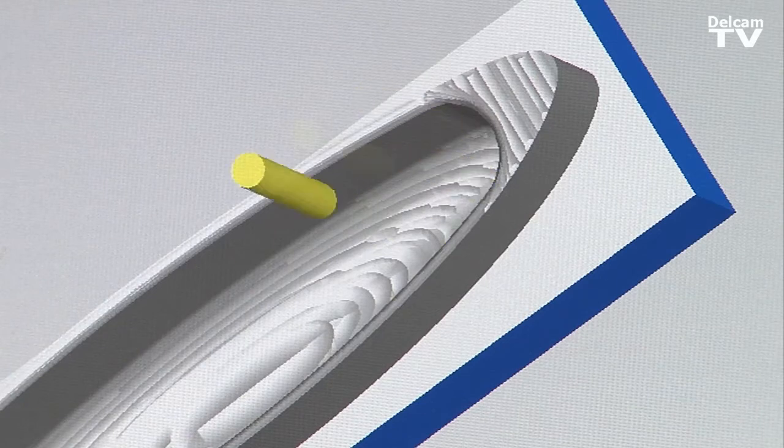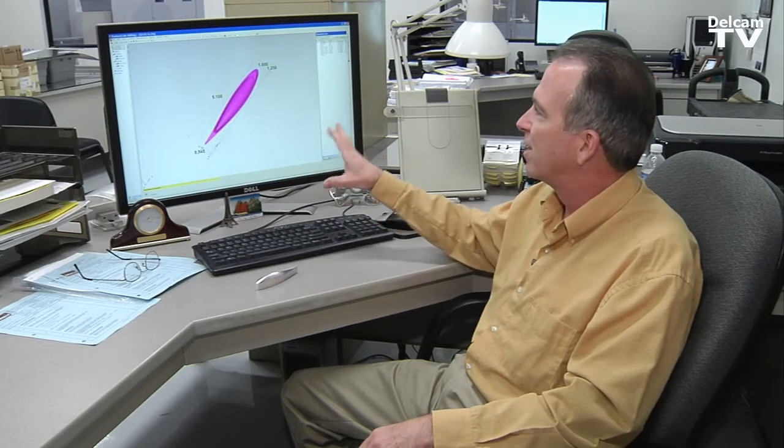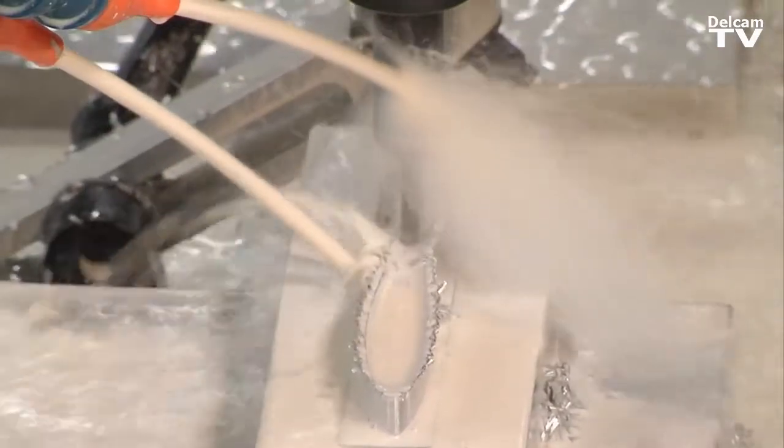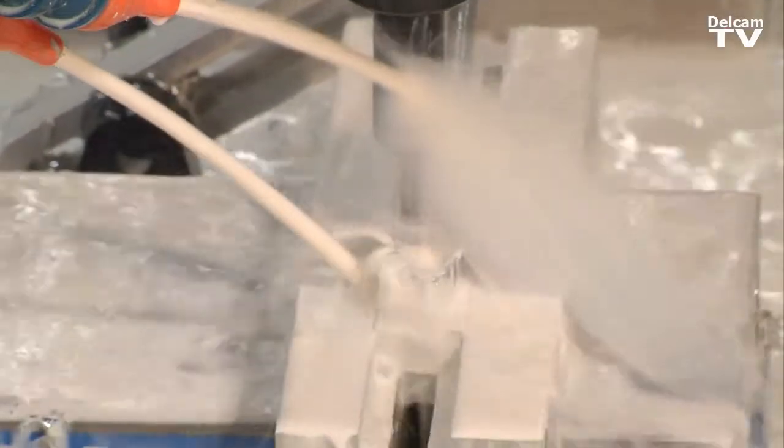You can bring in the model from the engineer right away and start making your tool path with just a few extra steps. And not only do we use FeatureCam to program our CNC mills, but I've also used it and wrote a post that works for our laser machines.